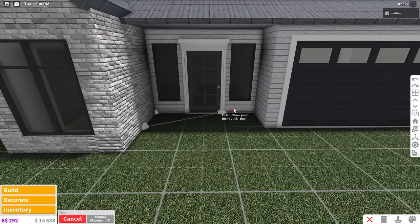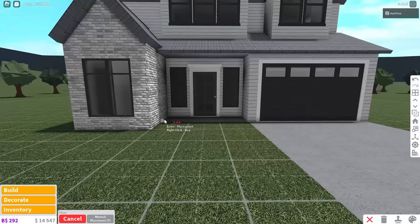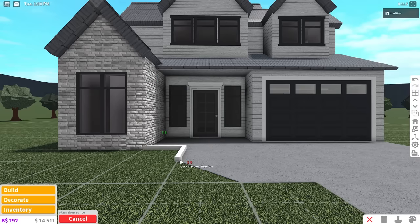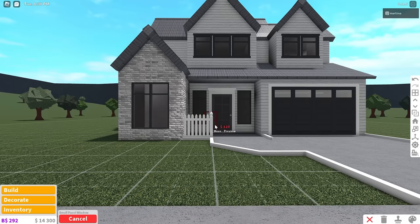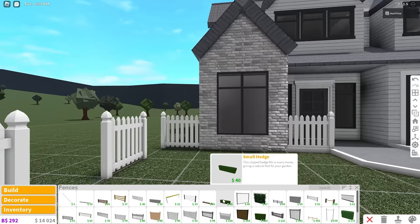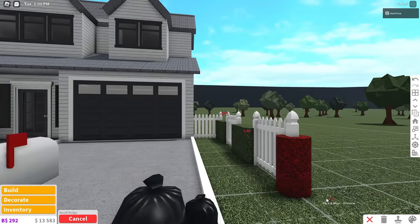I'm going to place a patio right here — put the floor down and color it to match the sidewalk. Then I'll place a garage floor with the same material and make a little walkway to connect with the garage, outlined with a short fence colored white to give it some extra detail. I kind of want to place a picket fence going around the entire build — that might look better. Then I'll use the small hedge because I think it looks nice and place it around, alternating with the fences.